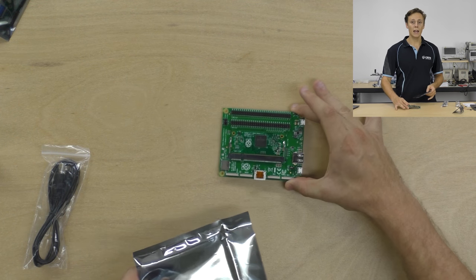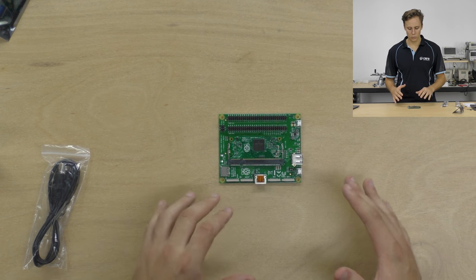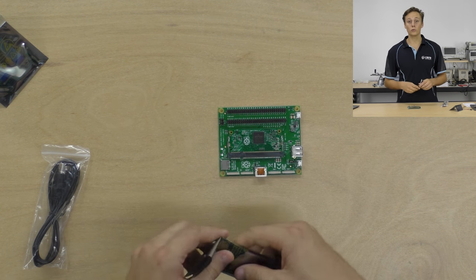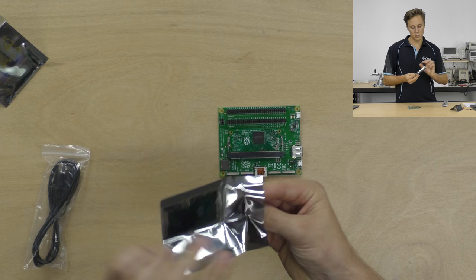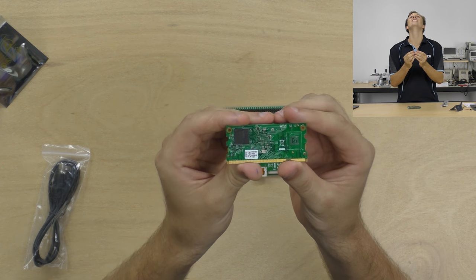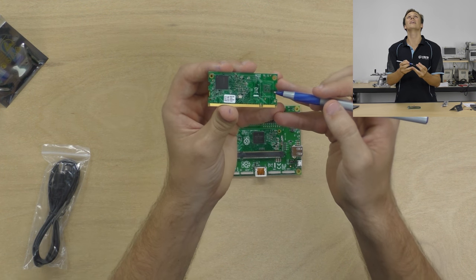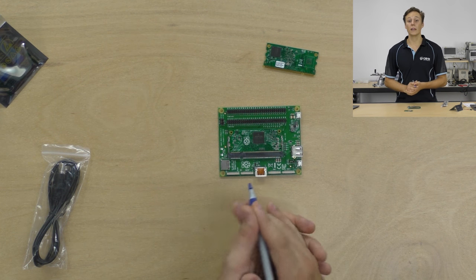As with other Raspberry Pi products, be careful handling this as it can be particularly sensitive to static damage. The Compute Module 3 is already inserted onto the IO board. The development kit comes with both the Compute Module 3 and the Compute Module 3 Lite. You can tell them apart because on the Lite there's a missing chip where the eMMC flash normally goes, whereas on the CM3 the eMMC flash chip is present on the other side of the module.